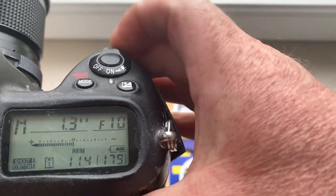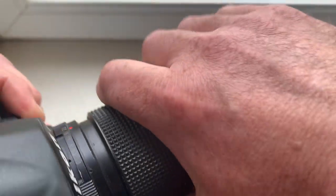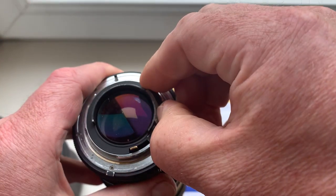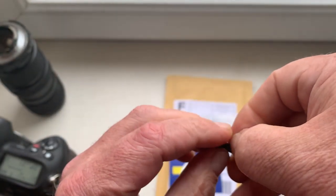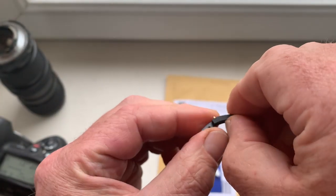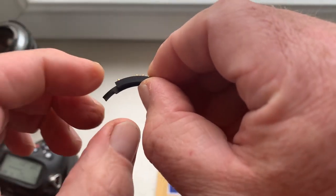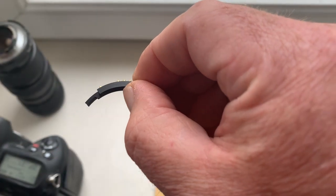To 22. Now I will install this chip on a special plate. You also get this chip ready for installing on your Pentacon 6 to Nikon adapter.